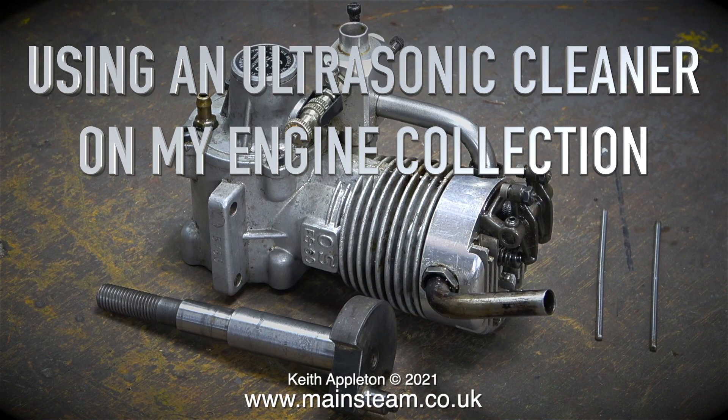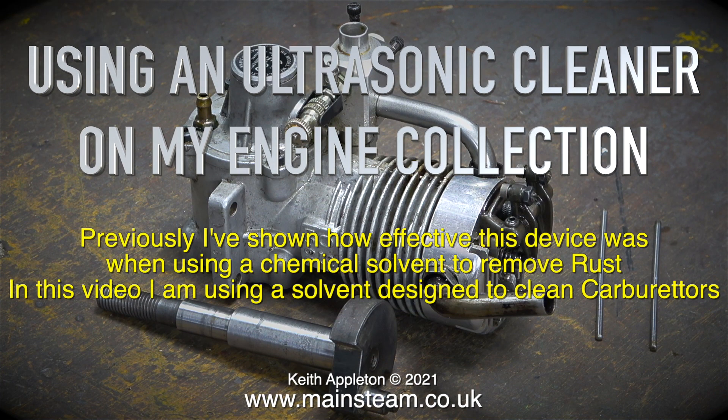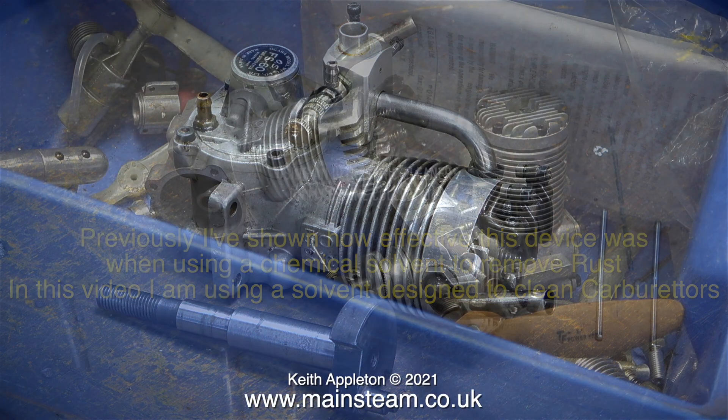Using an ultrasonic cleaner on my engine collection. Previously I've shown how effective this device was when using a chemical solvent to remove rust. In this video I'm using a solvent designed to clean carburetors.